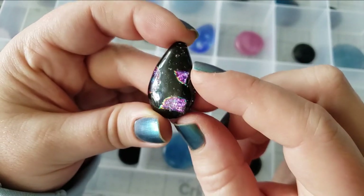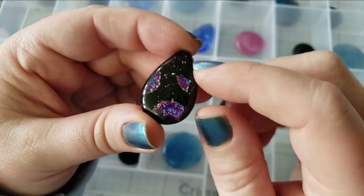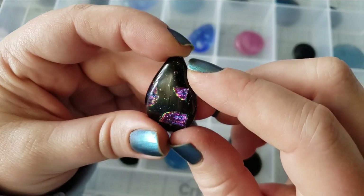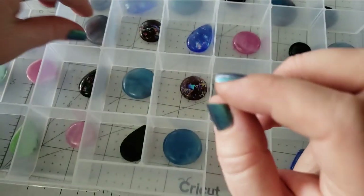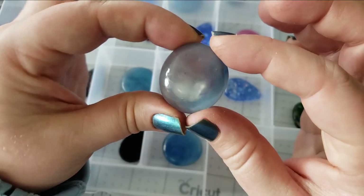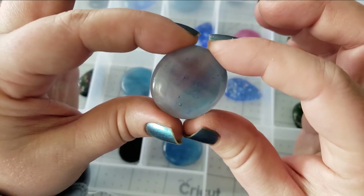This one has a little kind of polka dot thing going on, but it's also a sparkly black in the background, which I find to be a lot of fun — a really nice touch. Each one comes out just a little different.